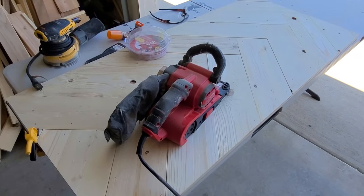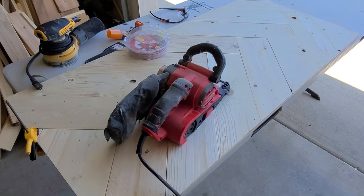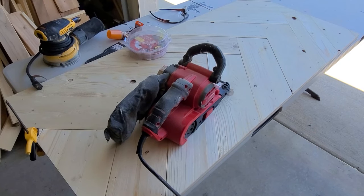I'm going to go ahead and hit this top with the belt sander at 150 grit, just to get them a little bit more even. Then I'll follow up by filling all the brad nail holes and then sand again at 150 grit with the random orbital sander. I'll save you guys this part of the video, so stay tuned for the next part.